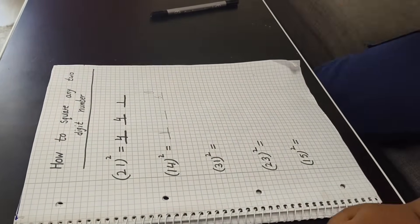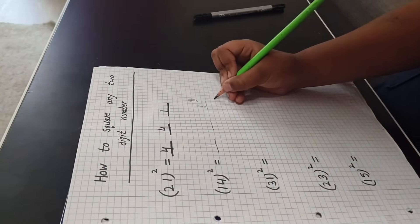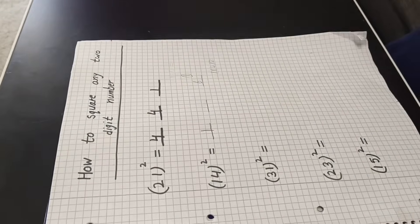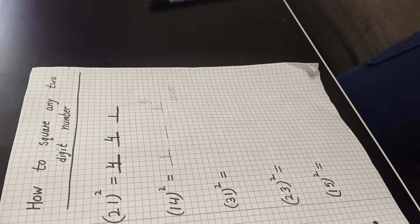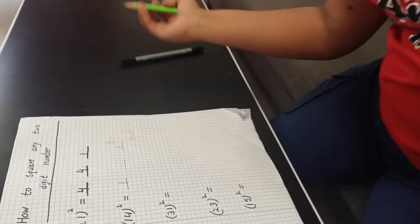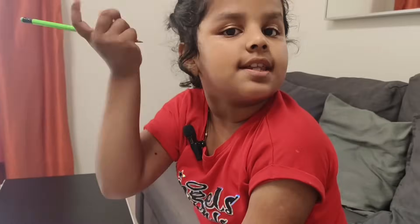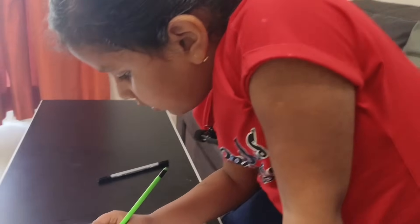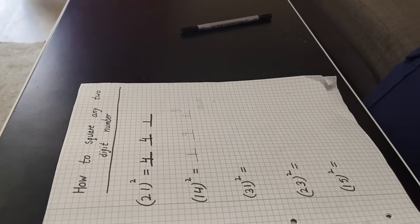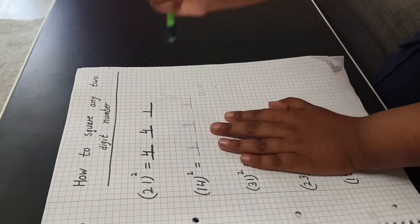Now I will do all multiply. Four one is four, four two is eight, so here will be eight. Then how many? The answer is nine. So the answer is one hundred ninety-six.